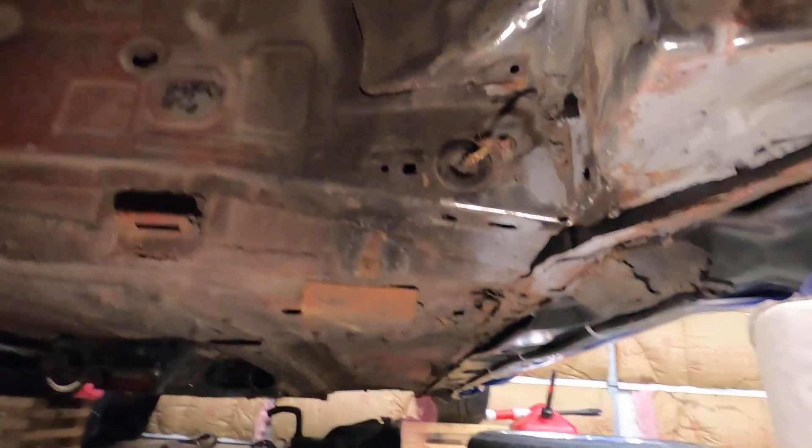Right up in there is where we're going to be putting the plate. I've got to grind down that paint I added, then I'll put the plates in and see how they fit, and then we'll just do a couple stitch welds around it basically.